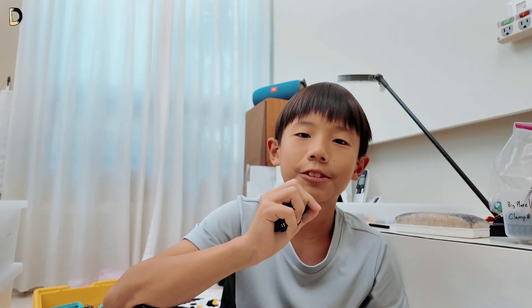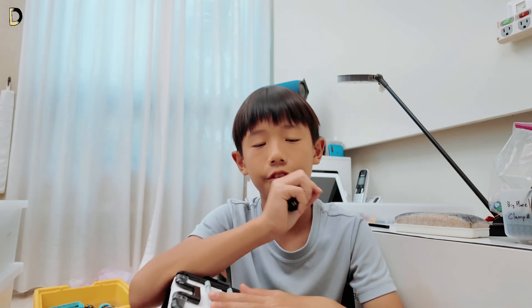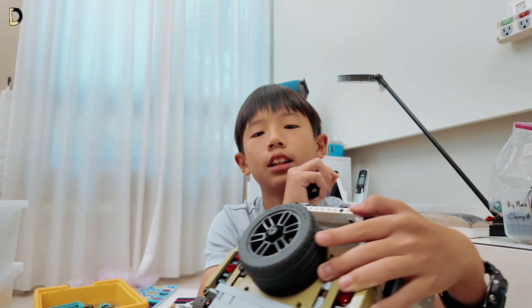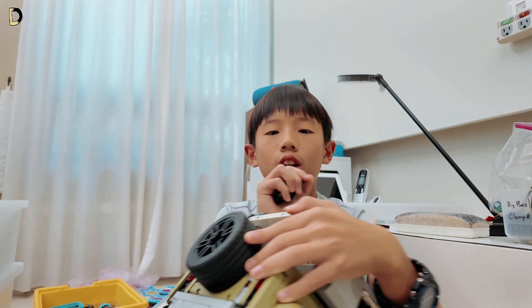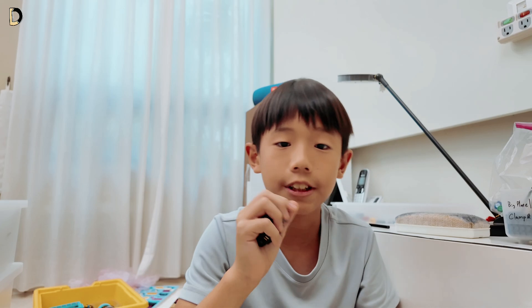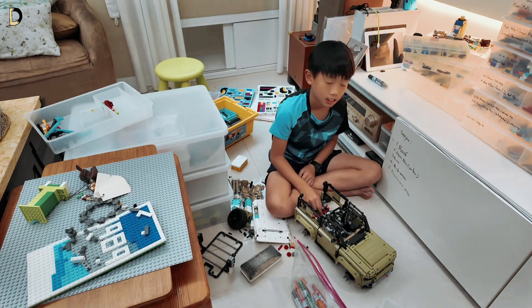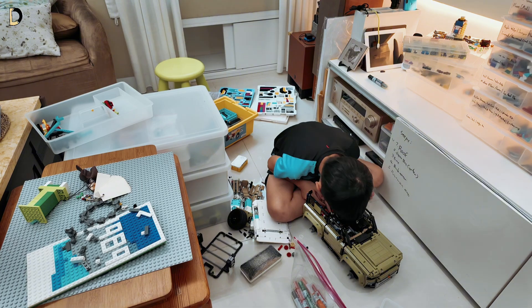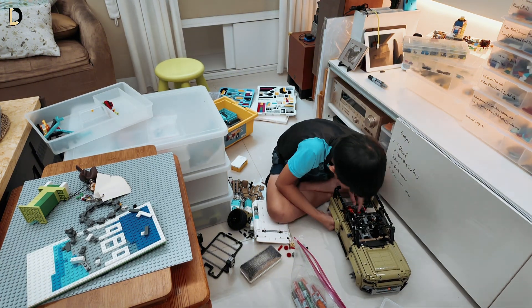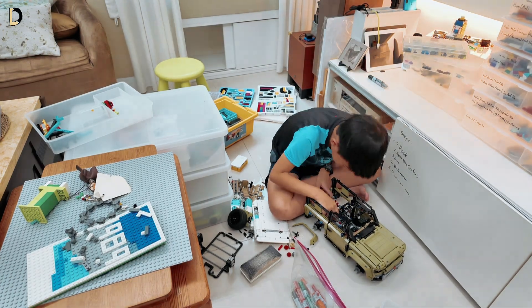Act 1. First, what we're going to need to do is remove the roof of this big guy and also the back, like the trunk, of the Land Rover Defender. And now we can actually get started. Removing the roof and removing the trunk door was pretty easy, but things were about to get a lot harder than I even expected.